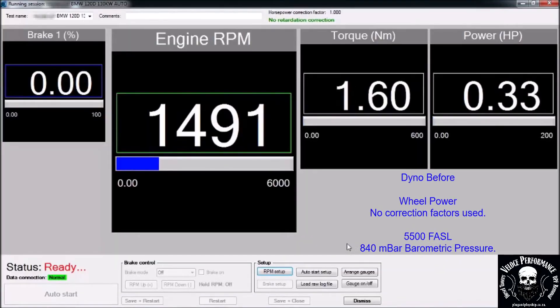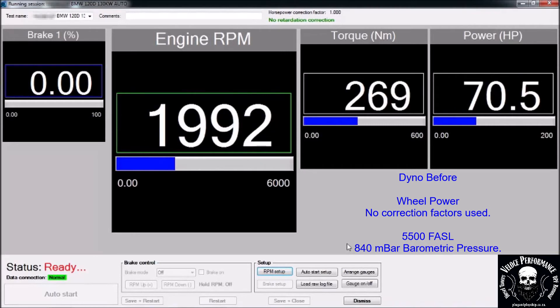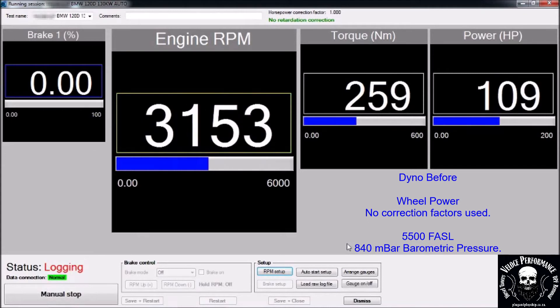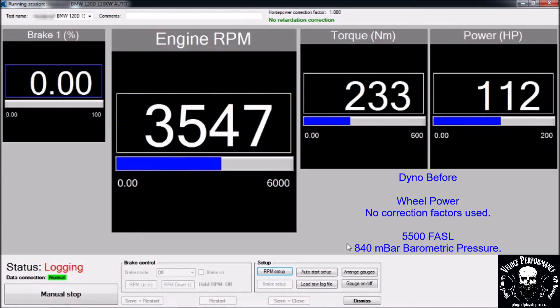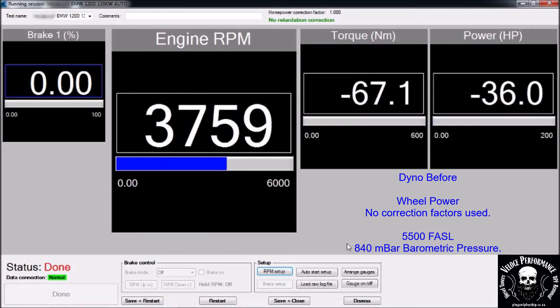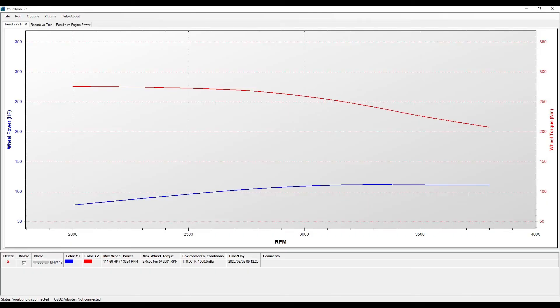This is the dyno before run. Please note power is measured on the wheels — no correction factors are used. Result: 111hp and 275Nm on the wheels.